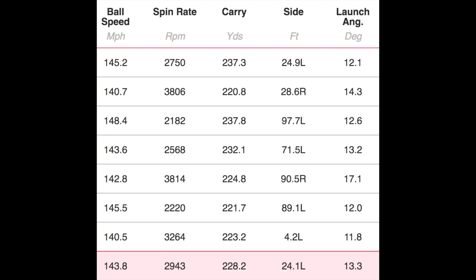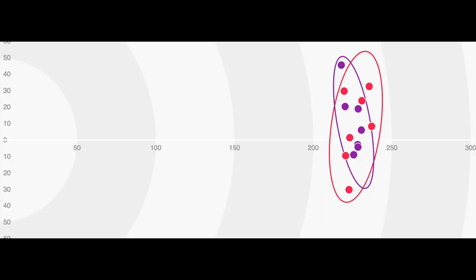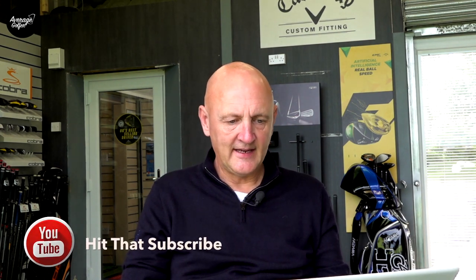Moving to the 460: club speed was again 97 mph, ball speed slightly faster at 143.8, and spin was 2,943 - not a massive drop-off from the 455. Carry was just a little more at 228 yards. Dispersion was genuinely one of the only strong positives I can take. I'm struggling to give a great deal of positivity towards either of these drivers in terms of performance.